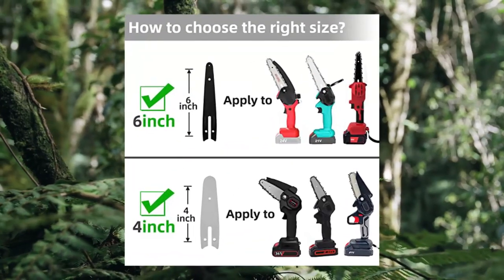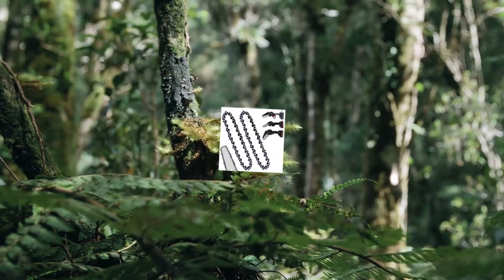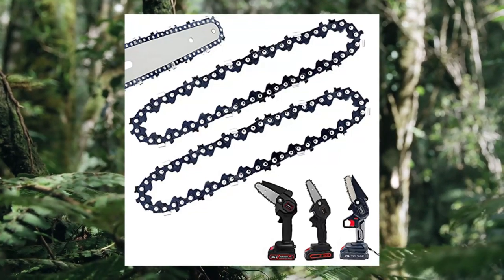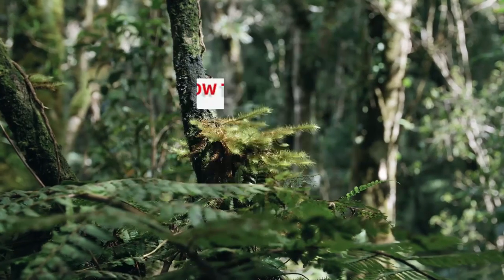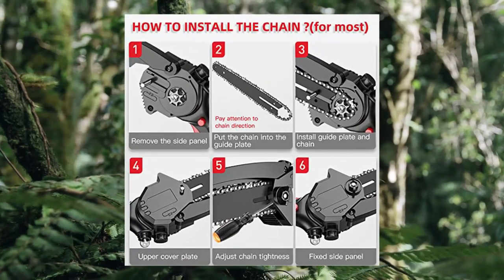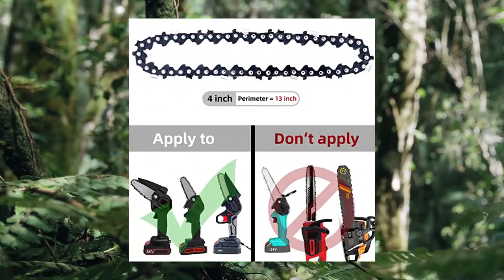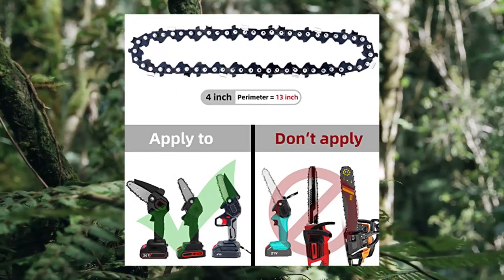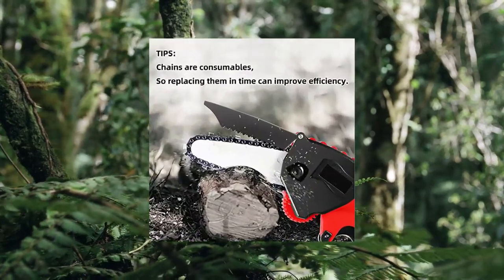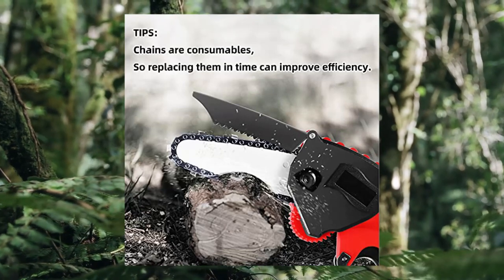Two pieces of 4-inch mini chainsaw replacement chains for cordless electric and cordable mini chainsaws. Suitable for all 4-inch cordless electric and cordable mini chainsaws. Fits 4-inch mini rechargeable cordless electric chainsaw, 4-inch mini wood cutting lithium chainsaw, original chain of rechargeable chainsaw, and 4-inch accessories.